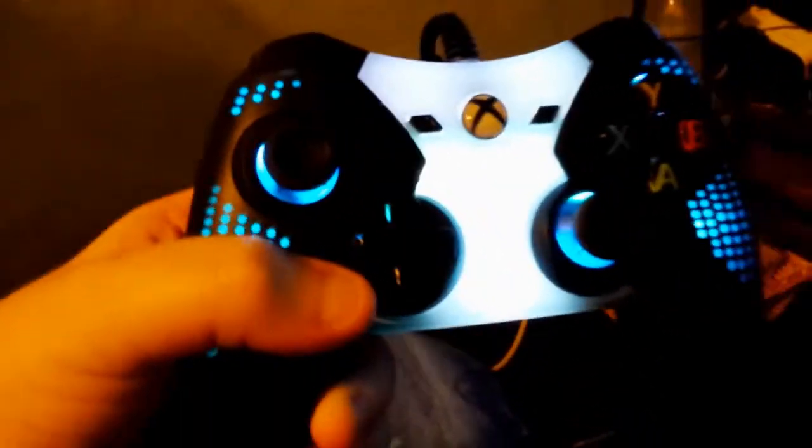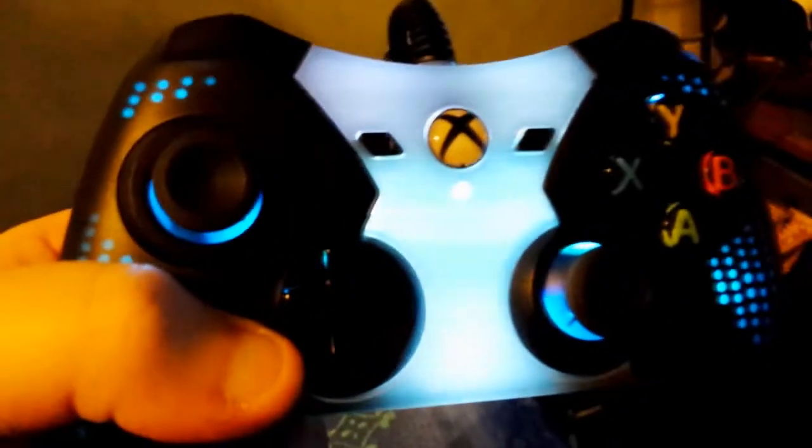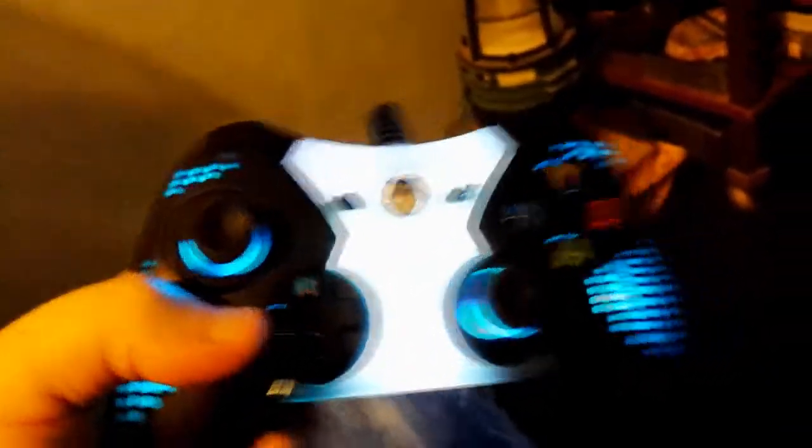This controller is awesome — I really like that you can switch through colors. It also has a middle button where you can dim the lights, with different dim settings, which is pretty cool. And it's a wired controller so it doesn't require any batteries whatsoever, which I really love because batteries are a pain.